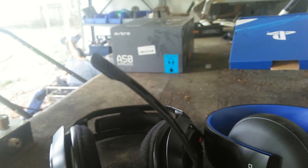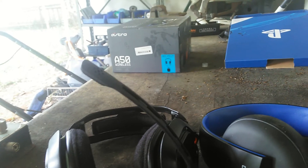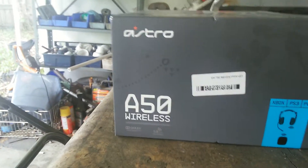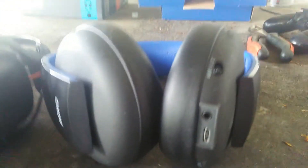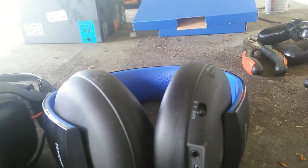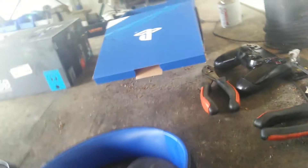Welcome to the channel. I have two sets of headsets: the Astro A50 and the PlayStation Gold. To tell you the truth, I like the Astro A50s a lot better than the PlayStation Gold.